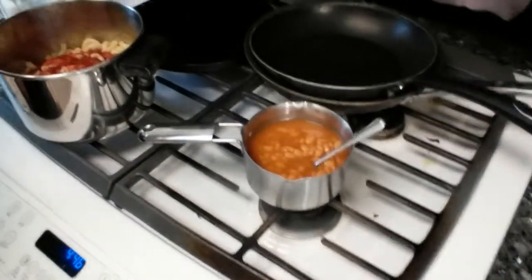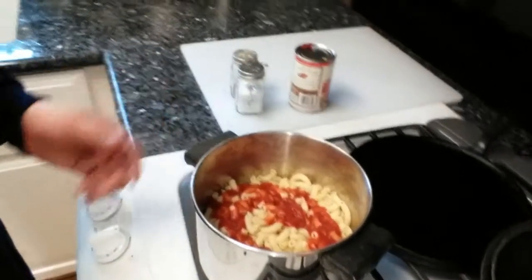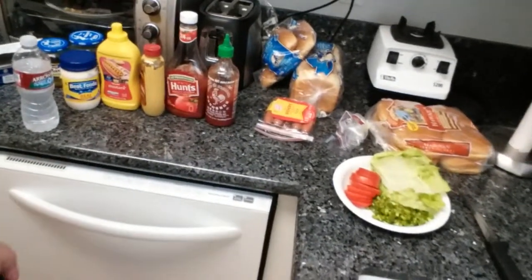Sun's shining out there but gonna barbecue anyway. Got some baked beans going, gonna make some macaroni and cheese — put some tomato sauce in there, maybe a little bit of milk, some sharp cheese. Got my stuff for my burgers over here, some Hawaiian buns, some hot dogs, got my hamburger defrosting. Gonna go out there — I can already smell it, so she's already lit up.